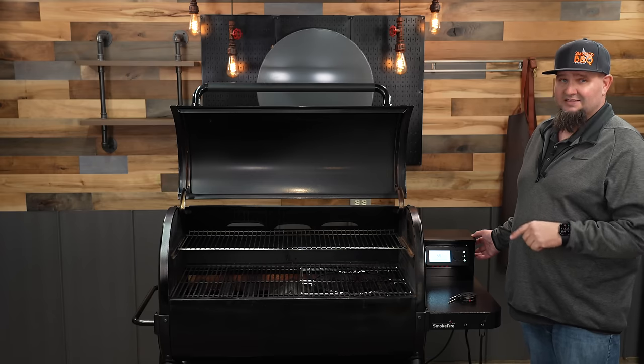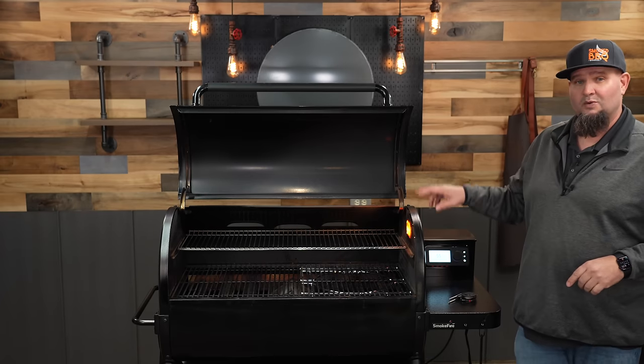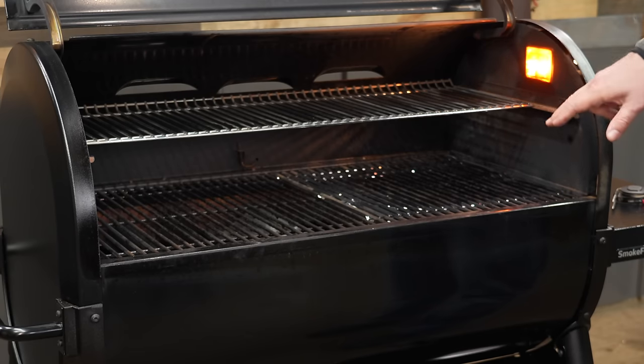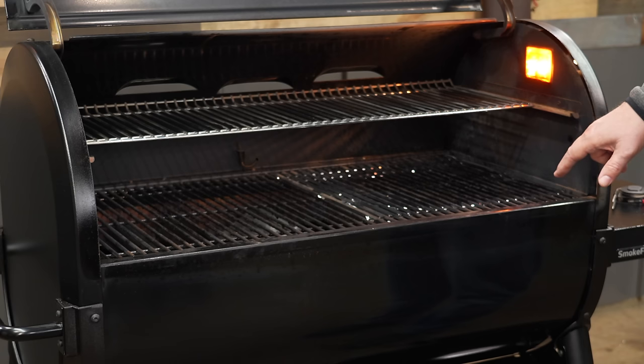Another upgrade on the Smokefire is that it now comes with a light on the Stealth. Obviously if you want it nice and bright and white you're going to have to clean up that cover every once in a while because it's going to start to develop a little bit of an amber color. If you don't have a light outside on your deck, having that light in the pit helps you a lot so you can see things — you don't have to hold a flashlight with your chin.